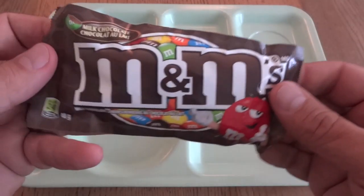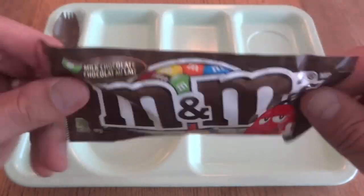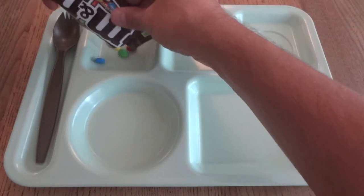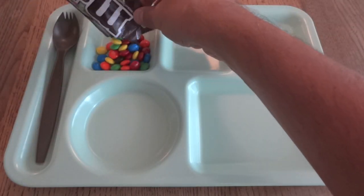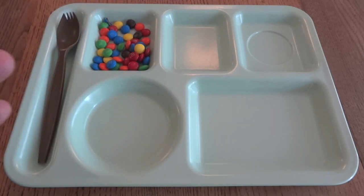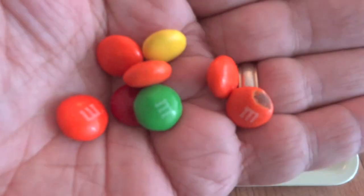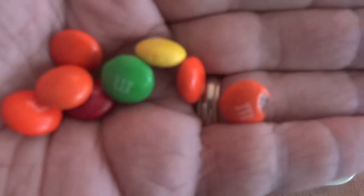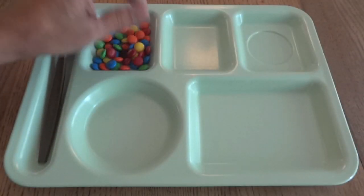Why don't we start off by adding a little bit of color with these actual fresh M&Ms. I don't necessarily usually say this about candy bars in commercial packaging, but it actually does smell like fresh chocolate. It kind of feels like a luxury.